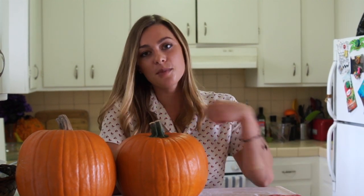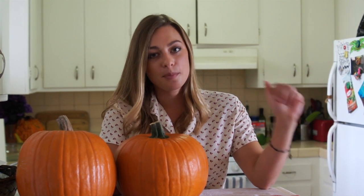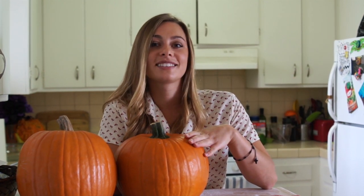Hi everyone! I'm super excited about today's episode because we're celebrating fall. And even though it's 80 degrees here in Southern California, I grew up in Virginia and fall is one of my favorite seasons. So what better way to celebrate than to make fall food? We're going to make shrimp and grits, a butternut squash salad, and roasted pumpkin seeds today. Let's go!